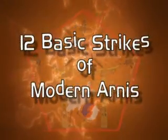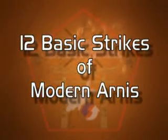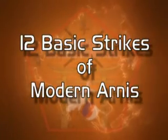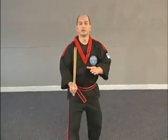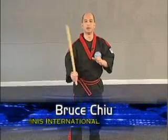By now you understand the basics of Modern Arnis. What we're going to do right now is show you the 12 basic strikes of Modern Arnis. Starting with a forehand strike to the head — this is number one.